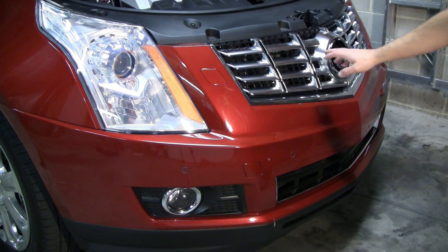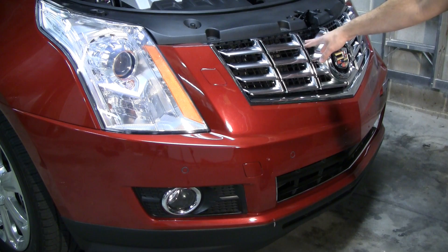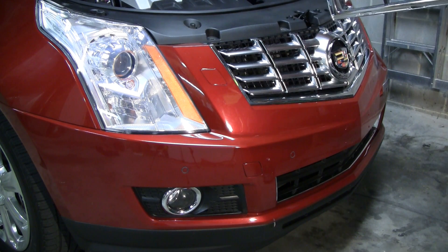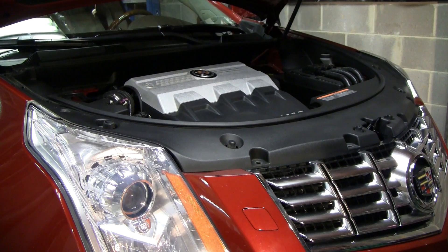As you can see, the upper grille has already been replaced with the updated 2013 style, and so we're just going to be installing the matching lower grille — that's why we're pulling the cover off today.